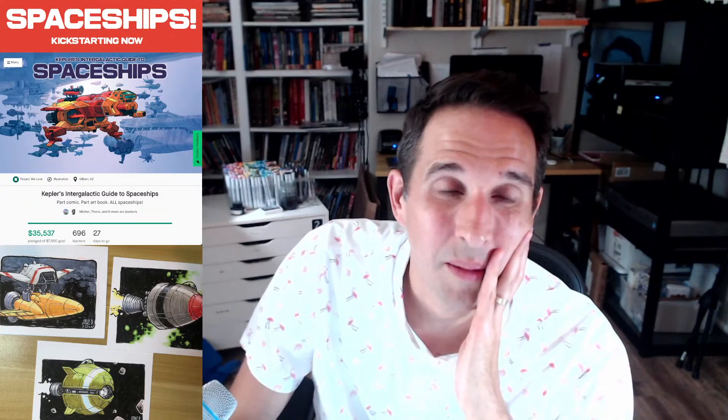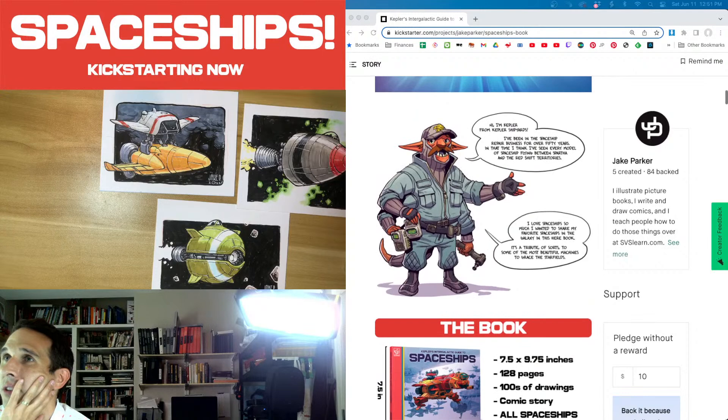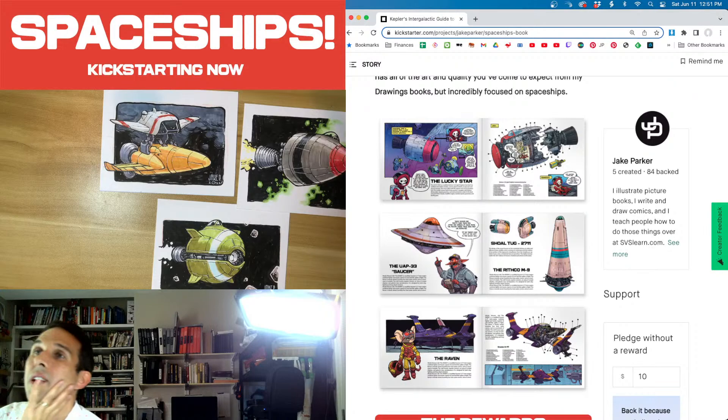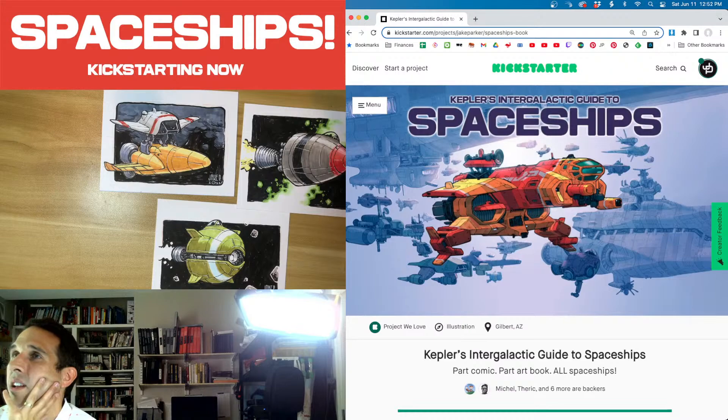All of this is to celebrate the launch of my spaceship Kickstarter book. We're at almost 700 backers and $35,000 — that is just phenomenal to me. It's called Kepler's Intergalactic Guide to Spaceships, there's Kepler himself. So this is the book — it's part comic, part art book, but it's all spaceships. You can see what things are going to look like, and there are different rewards. Go check it out — the link is pinned in the chat.